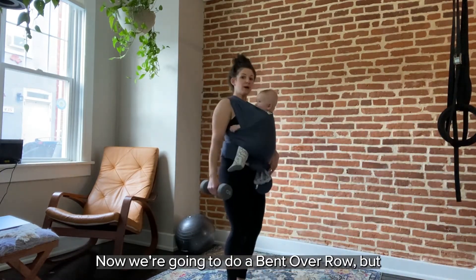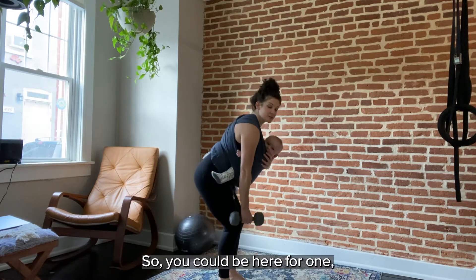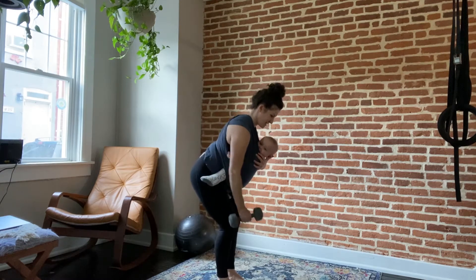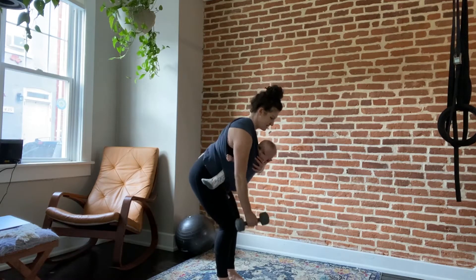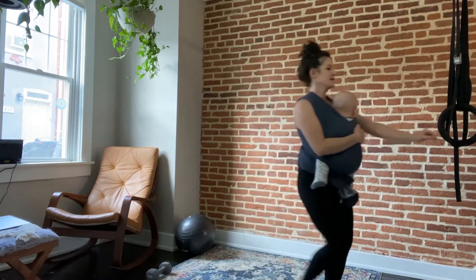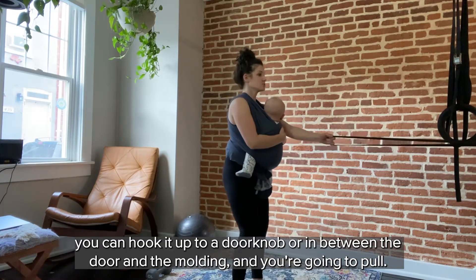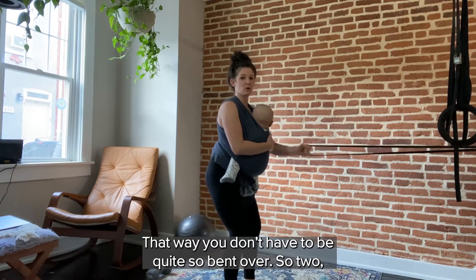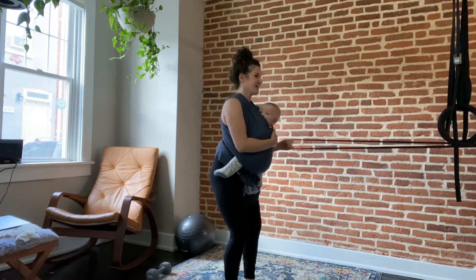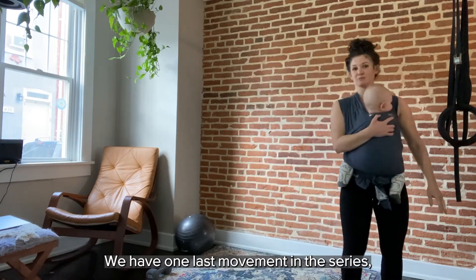We're going back to upper body now. Grab your dumbbell again — we're going to do a bent-over row. If you don't feel comfortable bending over with baby in the wrap, I'll show you a band modification option. Row the dumbbell towards the hip for twelve reps on each side. Alternatively, you can hook a band to a doorknob or in between a door and the molding and pull that way — you don't have to be quite so bent over.